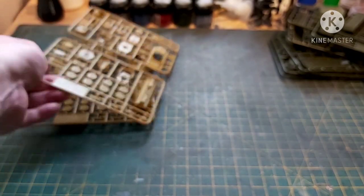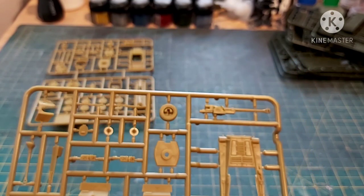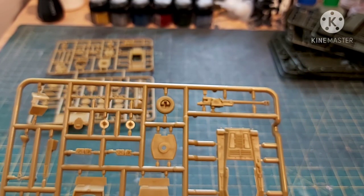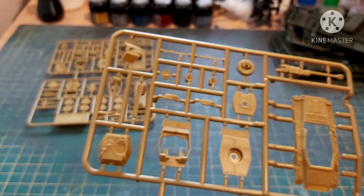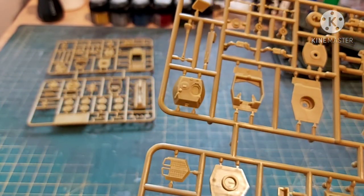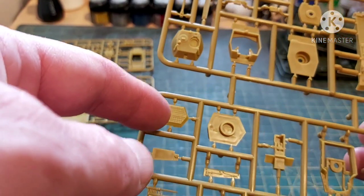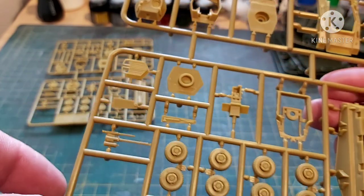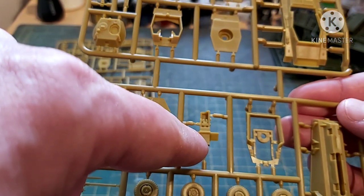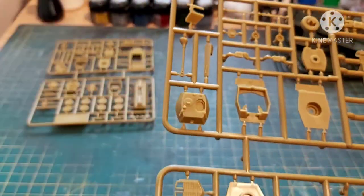Now onto the Puma, which as you can see has multiple options. You can have the one with the PAK-40. You can have the 234/1, which is the one with the 20mm cannon and the coaxial machine gun. You can have the one with the Strommel. And you can have the standard Puma.